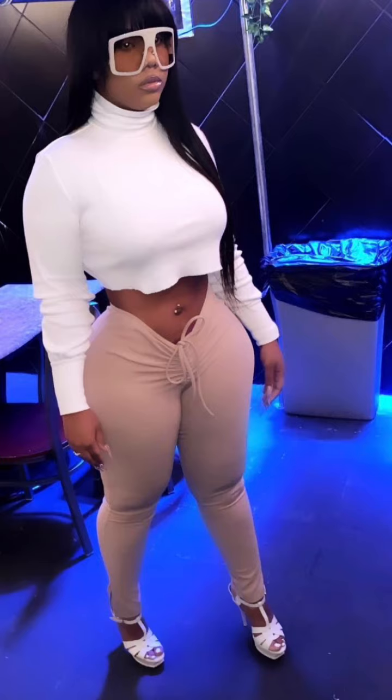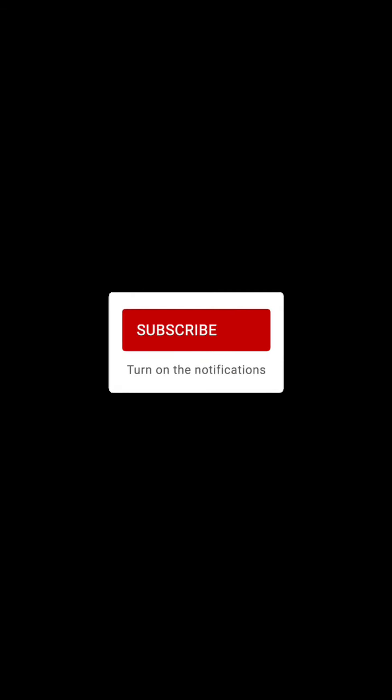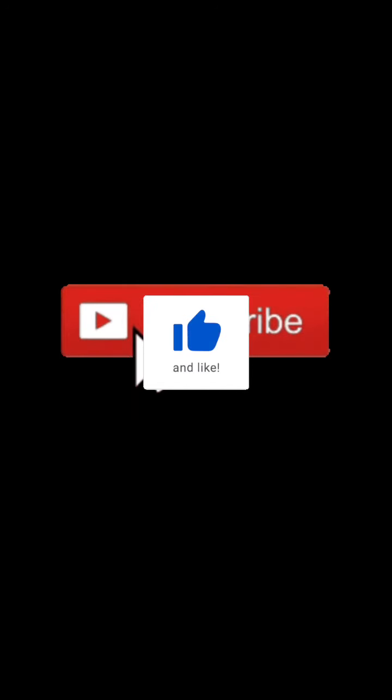Thank you guys for tuning in to my channel. Don't forget to like, comment, and subscribe for new content. Comment below and ask me what you want to see. Thank you guys always — it's winter time, let's get it.